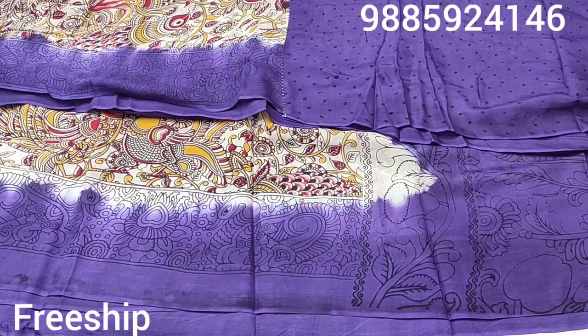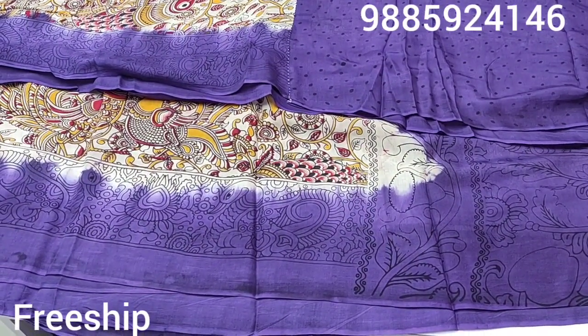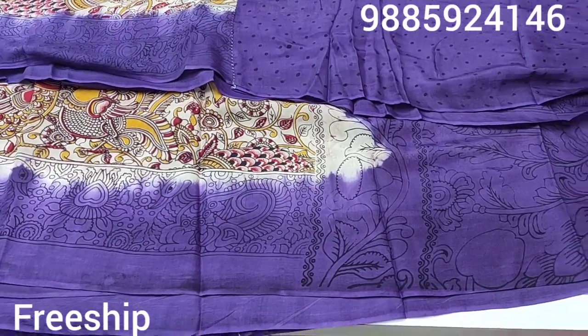So the price is only 3999, free shipping all over India. Please subscribe to my channel and click on the bell icon. Thank you, friends.